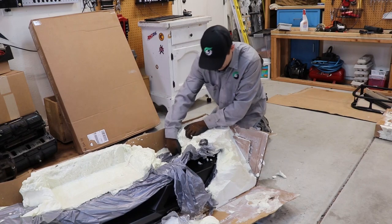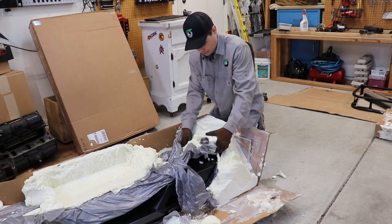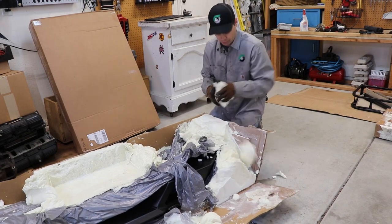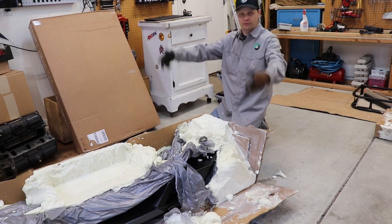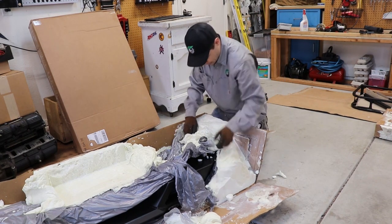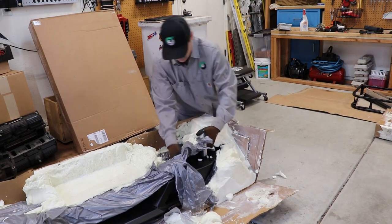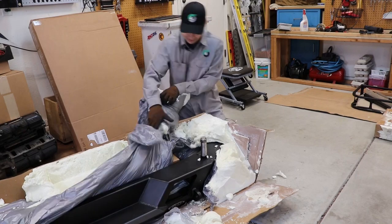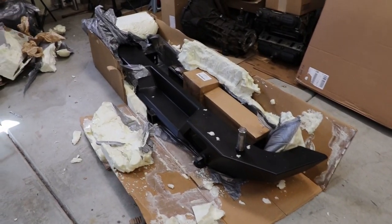Don't worry about your package being damaged during shipment. I'm pretty sure they could just drop the package directly from the airplane to your front porch from 30,000 feet and it wouldn't have any issue getting damaged. They do not skimp on the packaging.